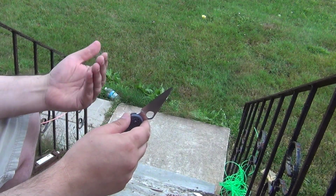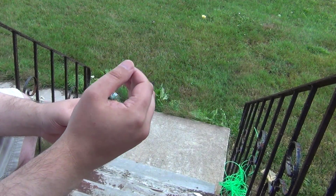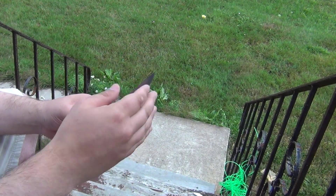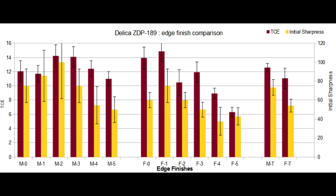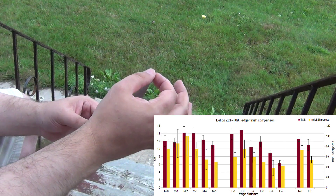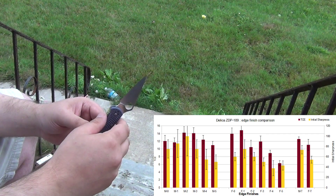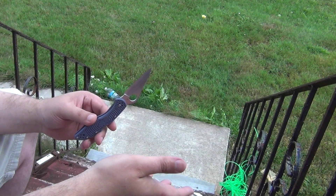Even with 10 times as many passes with the fine rods, I'm not getting the edge fully back to optimal sharpness, and edge retention is steadily decreasing. Looking at the edge under magnification, you can see there are some very tiny chips starting to build up — on a scale of around 5 microns or so — and the fine rods are just not removing them.